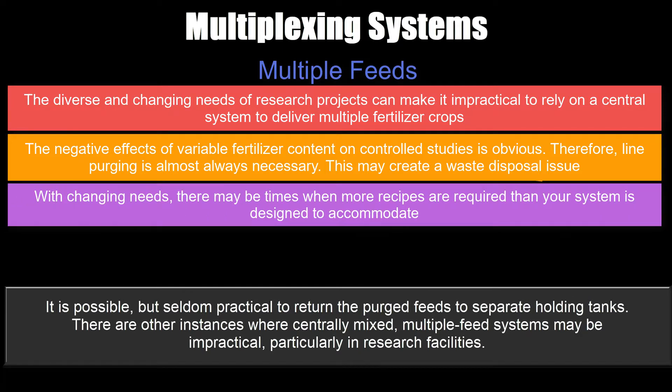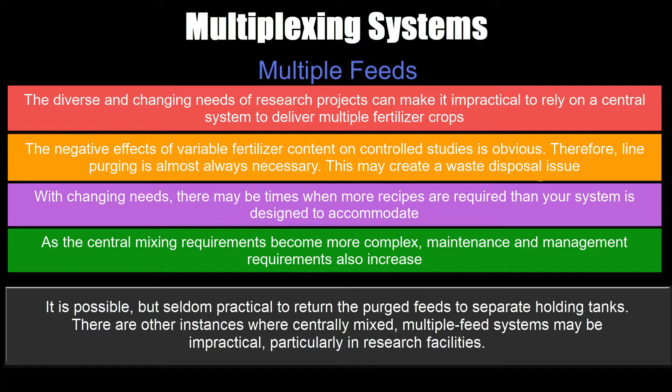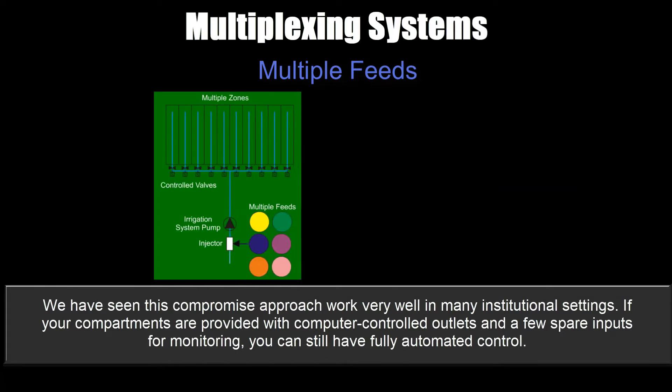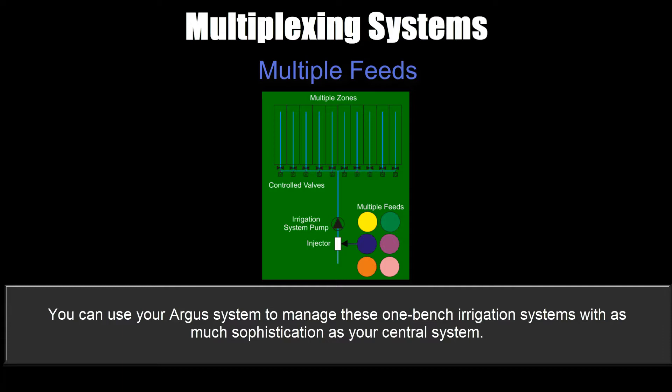With changing needs, there may be times when more recipes are required than your system is designed to accommodate. As central mixing requirements become more complex, maintenance and management requirements will also increase. Many research facilities opt for a compromise: use a central fertilizer mixing system to deliver one or two house feeds in dedicated distribution piping lines, where each compartment is supplied with manual and automated valves for each house feed provided as well as plain water. Project-specific feeds are prepared and delivered in the zones — when a project needs specialized feed recipes, users can resort to standard small tank and pump systems or other in-zone fertilizer delivery methods. This compromise works well in many institutional settings. If compartments are provided with computer-controlled outlets and spare inputs for monitoring, you can still have fully automated control using your Argus system.